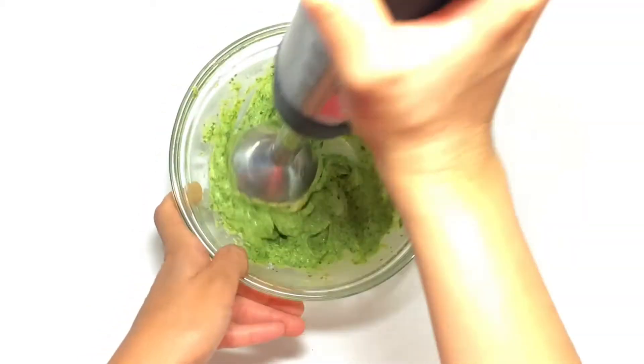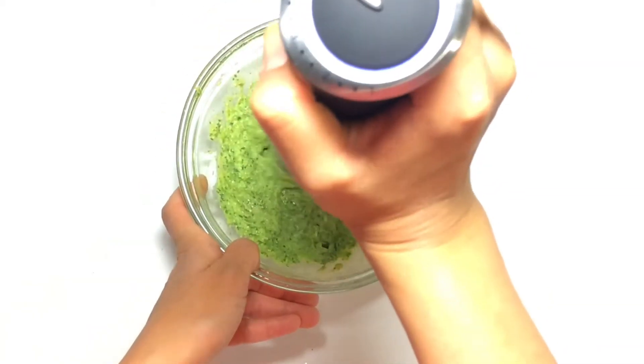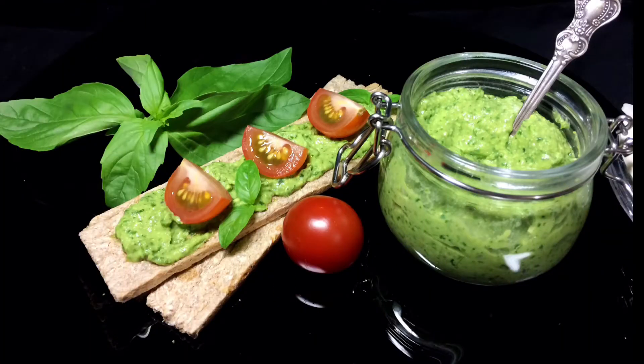The sauce is ready! Perfectly suitable for any salads, snacks, side dishes, bread, and vegetable chips. Bon Appetit!